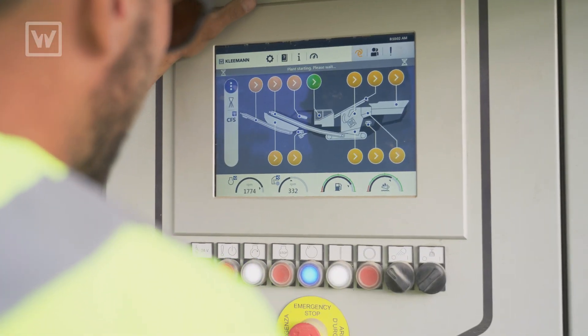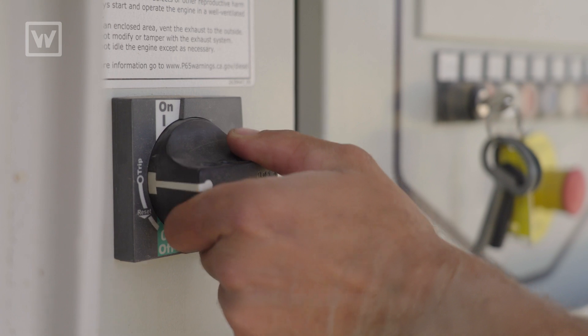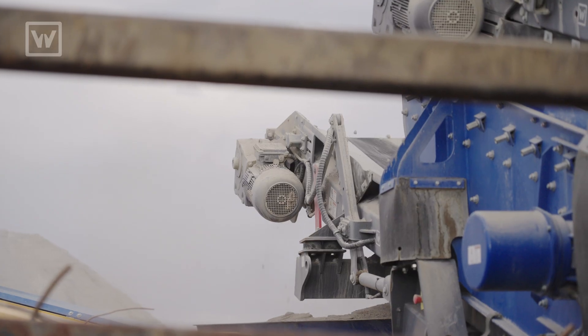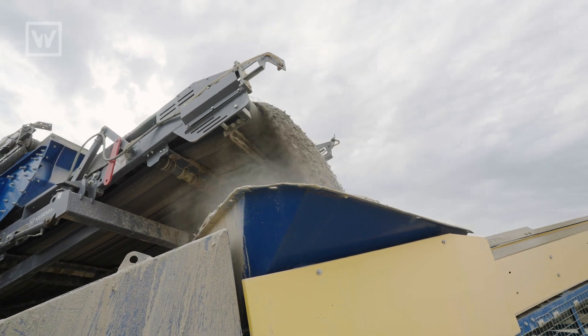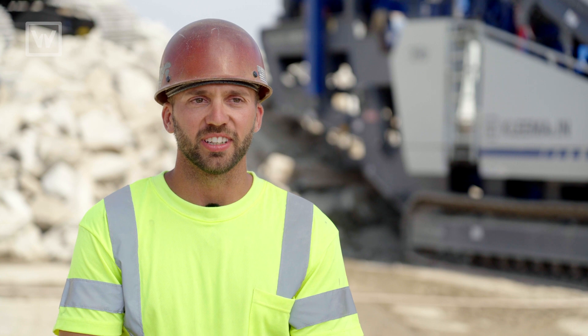The Spectre system virtually runs itself. It has a fully automated feature where you fire it up and it adjusts itself based on load, rotor speed, and motor average draws. It's got its own fail-safes. It's almost too easy — it doesn't take much of an operator to run it.